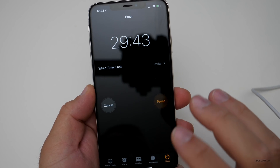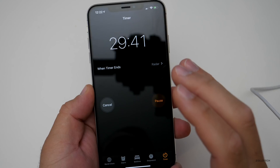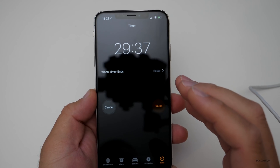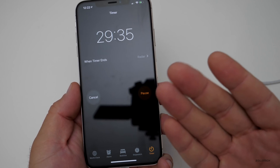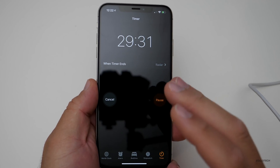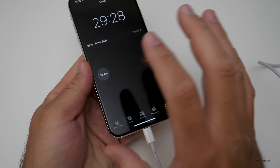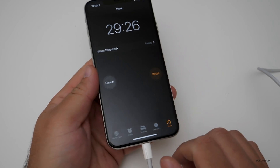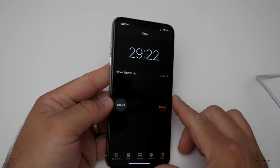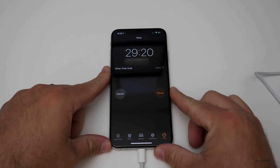One thing to note is when we hit 80%, it will actually slow down the charging to preserve the battery over time. We'll see how that goes, and when it hits 100%, it cuts the power and just trickle charges at that point — it's all done in software within the phone. Let's come back in 30 minutes and see what we're at in an hour total.